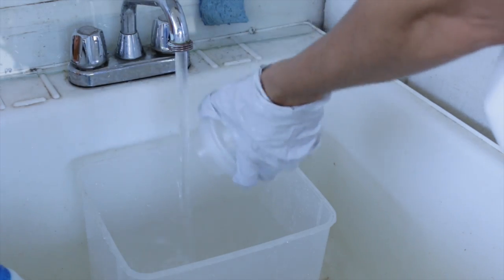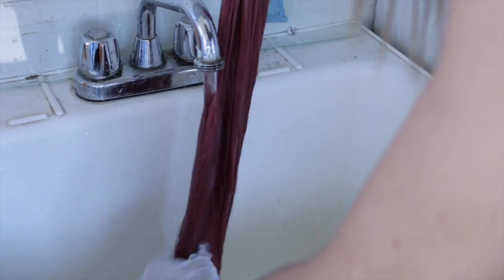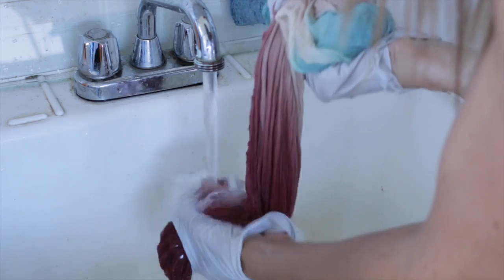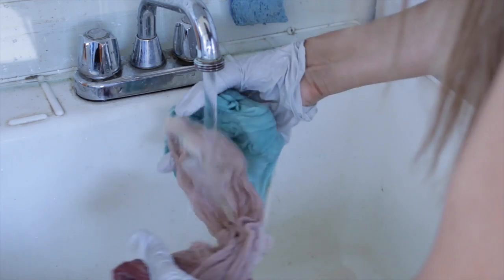I'm adding my regular detergent and hand washing the sarong because it is a more delicate fabric, so it's better to hand wash. When you're ready to rinse, rinse it out in cold water and then just lay it out to dry.